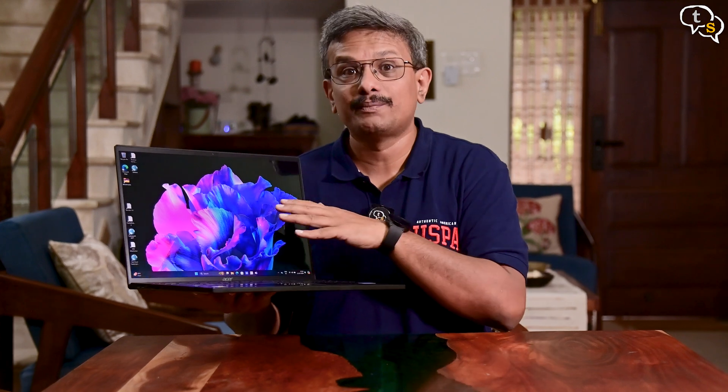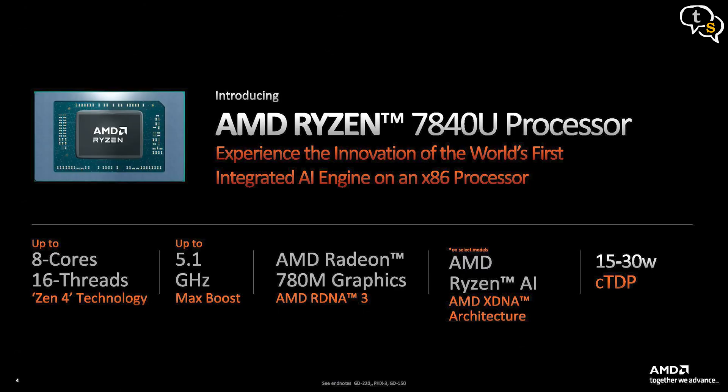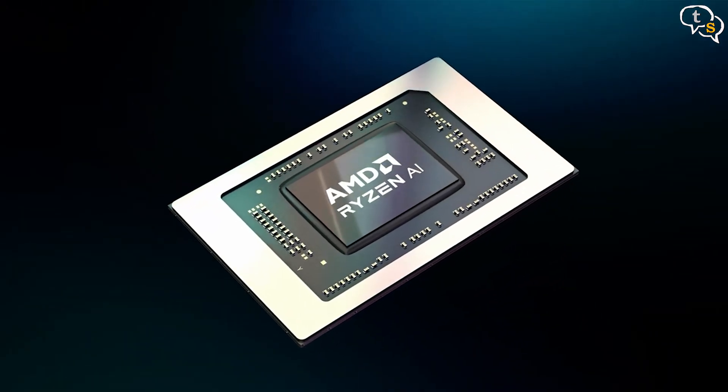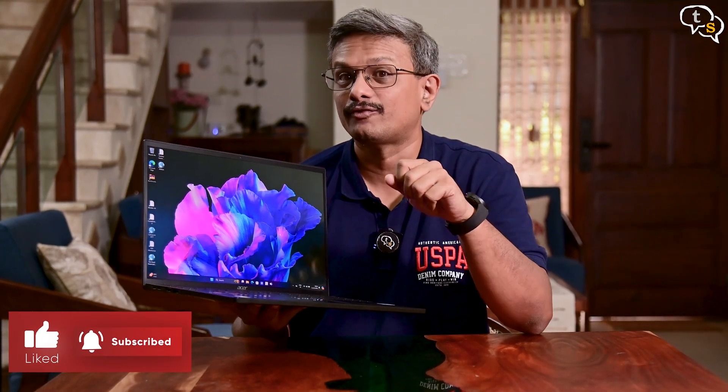In the CPU department we have the 7840U, which is from the 7040 processor family and consists of 25.4 billion transistors. The CPU has a boost frequency of 5.1 GHz and a base frequency of 3.3 GHz. It has 8 cores and 16 threads and is the world's first CPU with a dedicated AI engine, based on AMD's XGMI architecture, using Zen 4 architecture with a 4-nanometer manufacturing process.